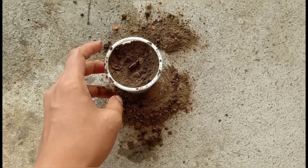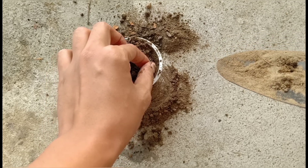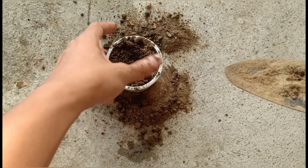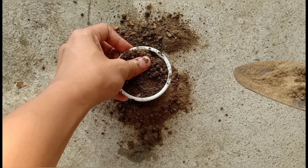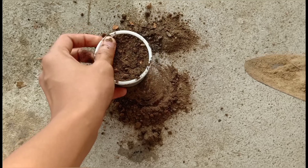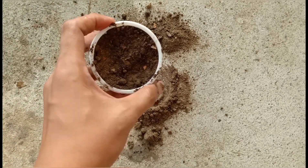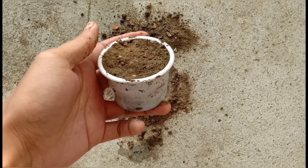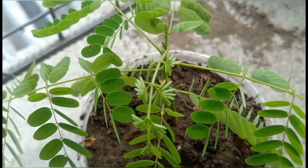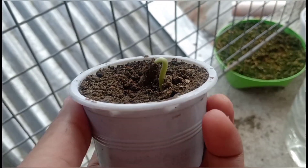I'm just going to cover it with soil and use my green thumb. The following day, you can already see that the seed has started to sprout.